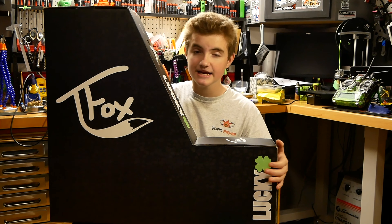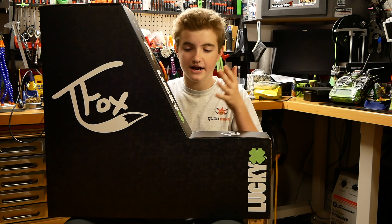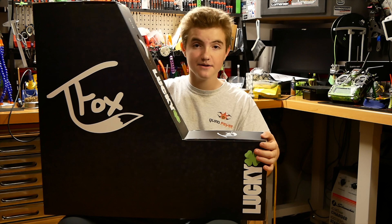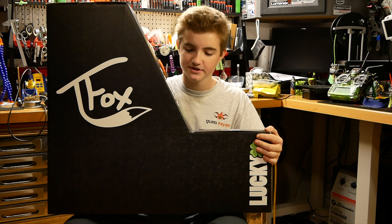What's up guys, welcome back to my channel. Today we're going to be looking at Tanner Fox's Lucky pro scooter. I got this for Christmas — thank you to my dad — so today we're going to be letting you know about this pro scooter, how it works, and what type of stuff's on it.